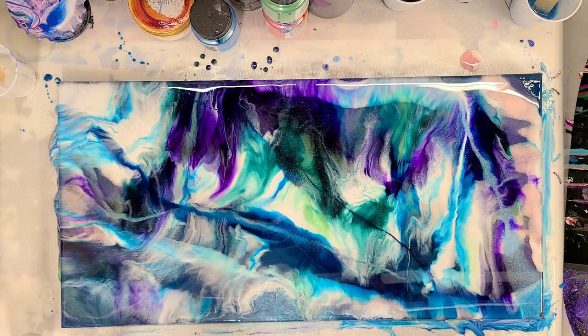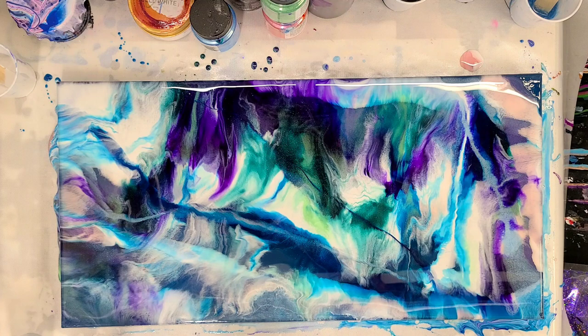I am quite happy with that — I think it's gorgeous. Let's go ahead and let this dry because it will change as it dries, and then I'll show you guys the close-up. Hopefully the client loves it as much as I do.